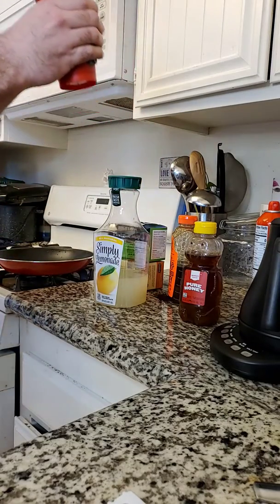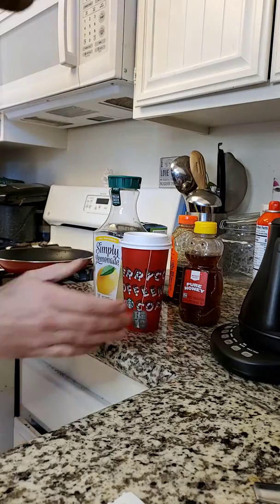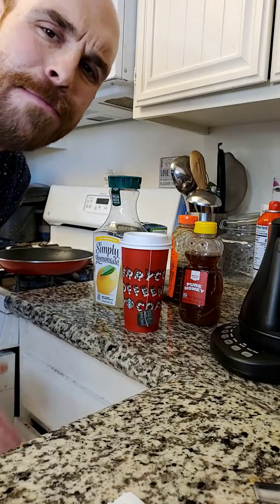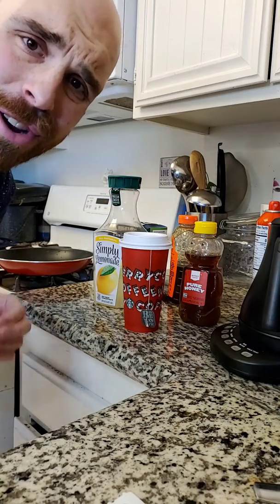Let's see if it's ready now. Don't burn my tongue. Oh my God — tastes just like the Medicine Ball from Starbucks. Again, for a fraction of the cost.